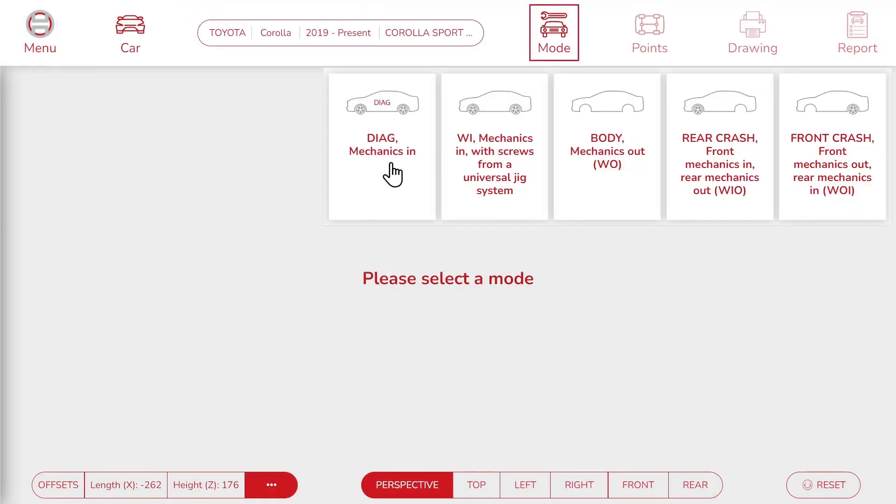Now we need to choose a mode to bench the car. In Diag mode, the car keeps all its mechanical parts and bolts. In WI mode, the car keeps its mechanical parts but we replace the bolts with ones from the Jig System. In Body mode, we remove all mechanical parts. There are also hybrid modes — Rear Crash and Front Crash — where mechanical parts are removed either from the rear or the front of the car. Here we are going to pick Front Crash.